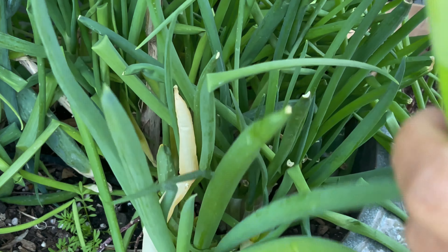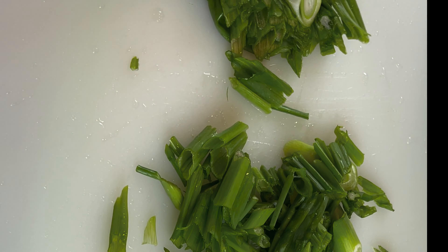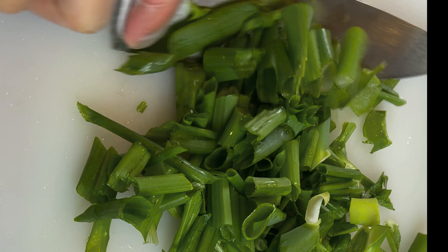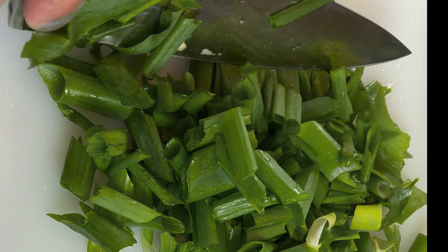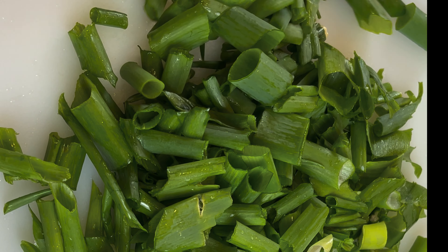These are the green onions — scallions from my garden as well. I'm just going to slice them about an inch apart. You don't want them too small for this salad.